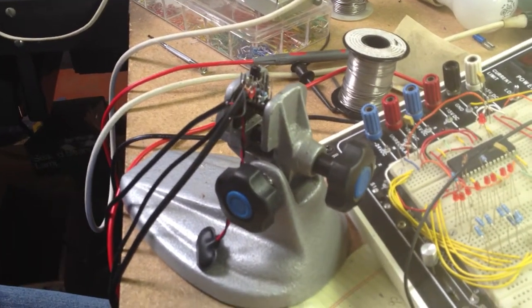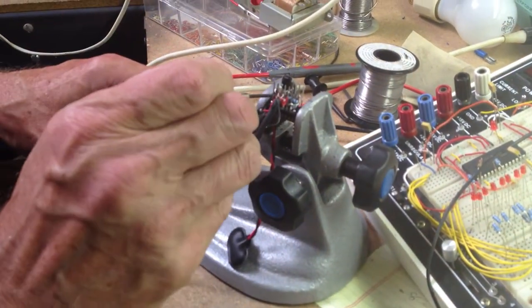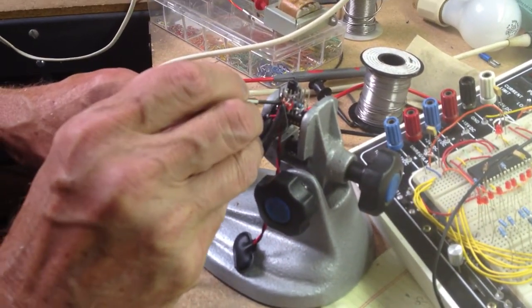Let's try it again. One bum USB cable. Shot number two. Ready for testing. Ready for retesting.